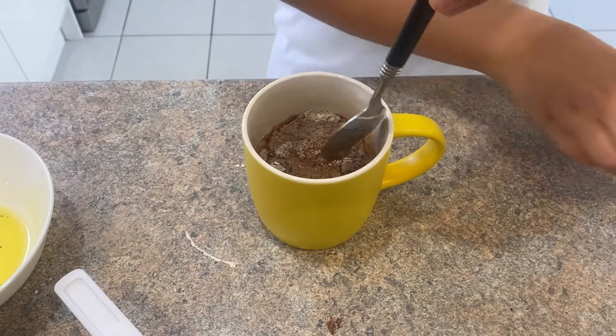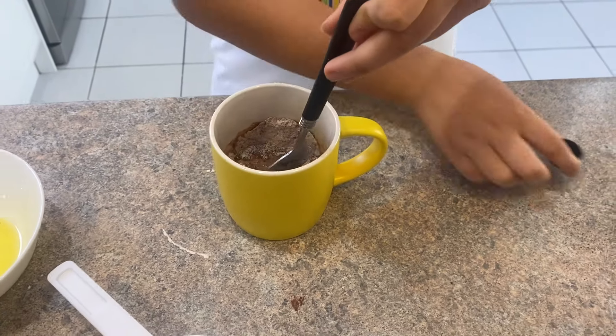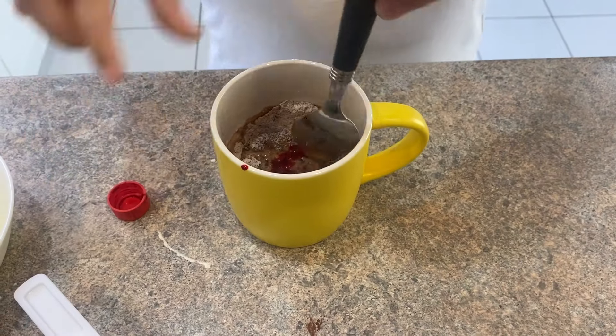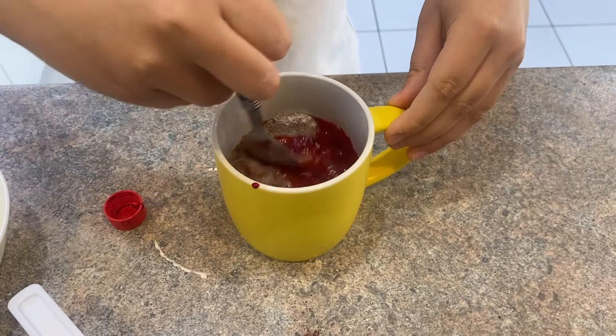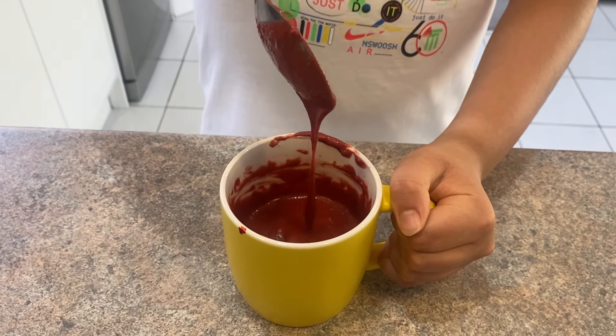Now add a few drops of vanilla extract and a few drops of red food coloring, and mix until your batter is ready. Once your batter is ready, microwave it for two minutes.